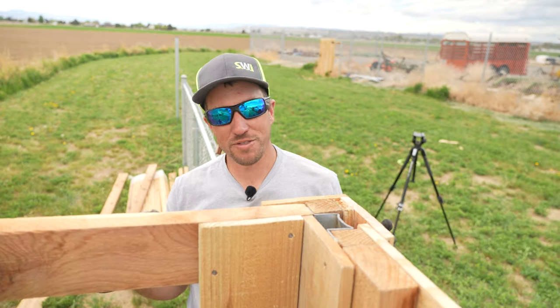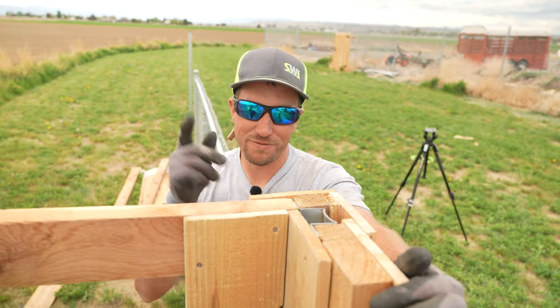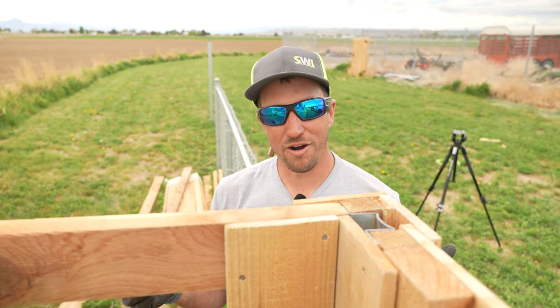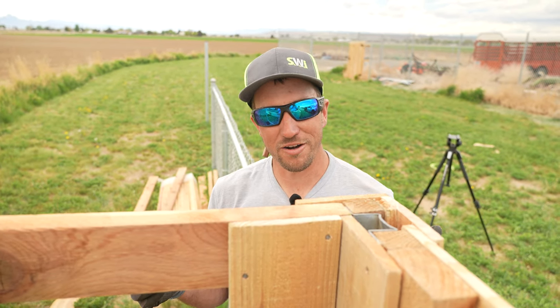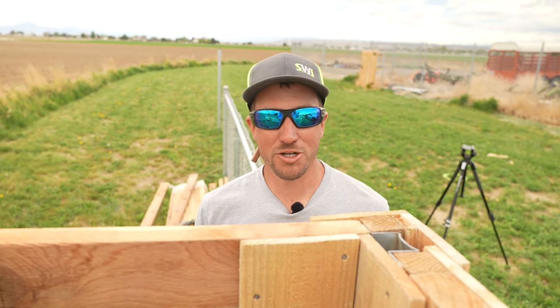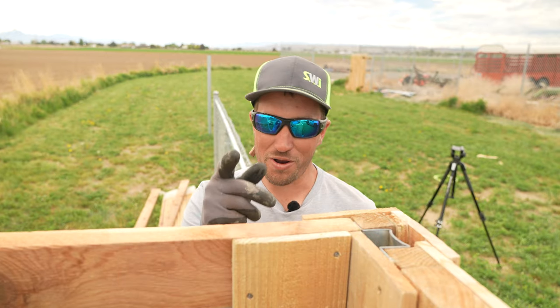In case you missed the video on how to build horizontal cedar fence, make sure and catch that video right here — we walk you through how to build a five-foot tall horizontal cedar fence. And see this video if you want to see how we build our standard six-foot dog-ear cedar privacy fence. Don't forget, for all your fencing needs, make sure and check out our website — the link is below. We are Wyoming's Fence Company, and we hope you have a good dang day.